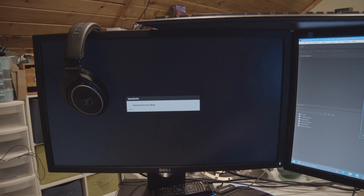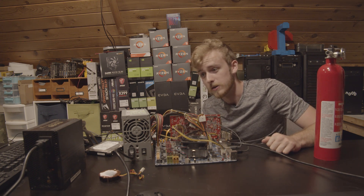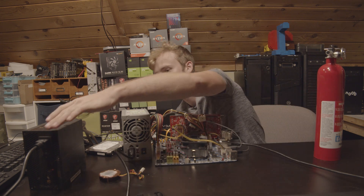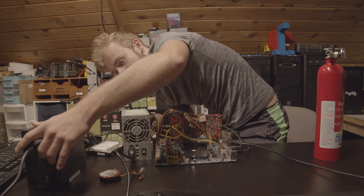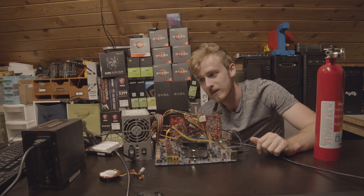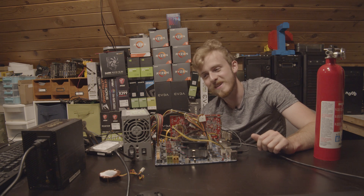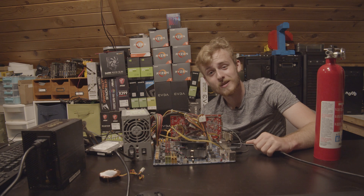I guess it looks like that died. On a much sadder note, it looks like the power supply is dead. I should probably turn this one off too. But the power supply itself is completely dead. I've tried — it just won't turn on anymore. So now it really is just scrap value.